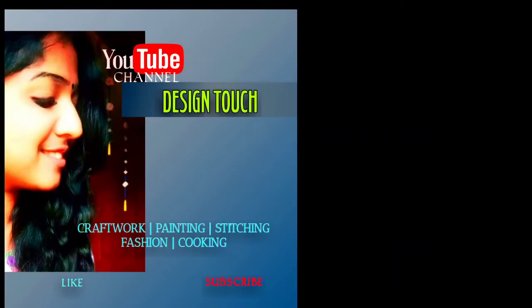Hello, my name is Tinsha Stephen. Welcome to the new video of Design Dents on our YouTube channel. Today we are going to make a video of this.